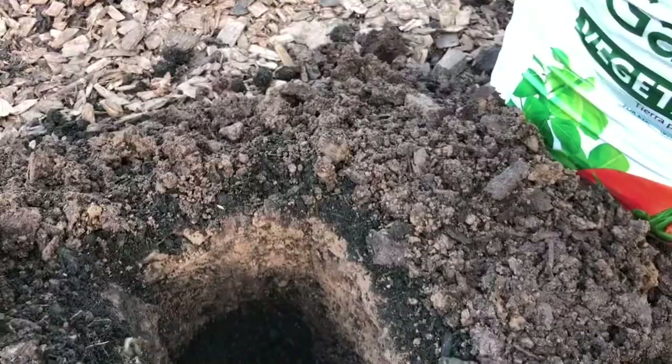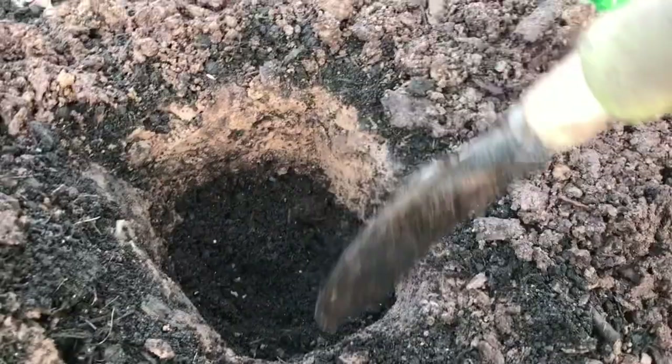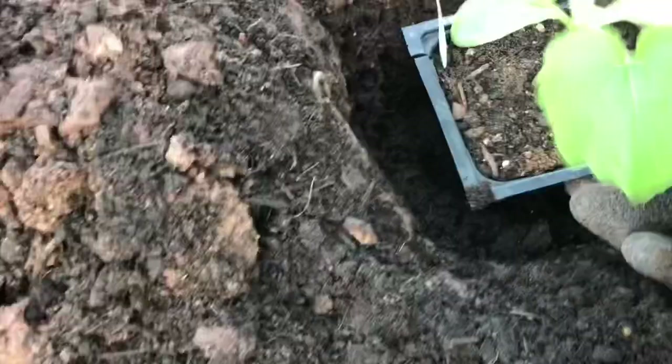You fill the hole with that all around so when you put the plant down in there it lets those roots expand. Once it gets to the harder wall on the side, those roots are getting pretty strong and should be able to penetrate with no problem. It's just helping it along so it doesn't have any shock going from inside the pot to the outside. Fill in around the sides — remember on zucchini you don't want it planted very deep, you want it about the same height as it is in the pot.